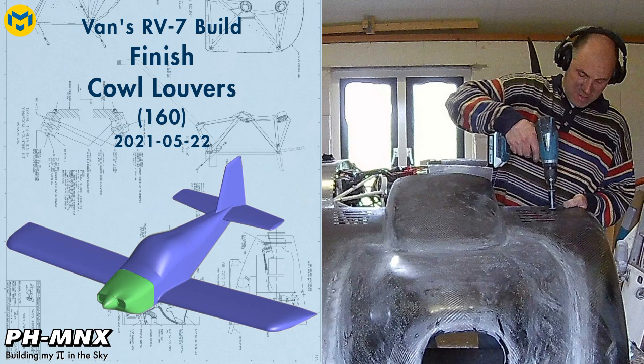Hello everybody, today we're going to work on the cowl, and specifically the cowl louvers.